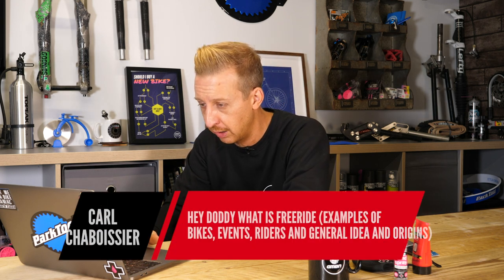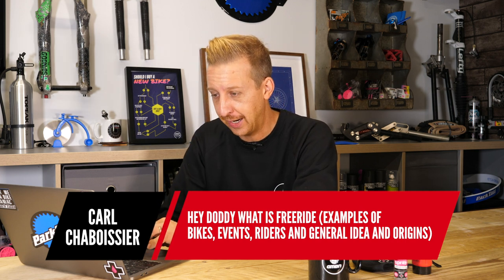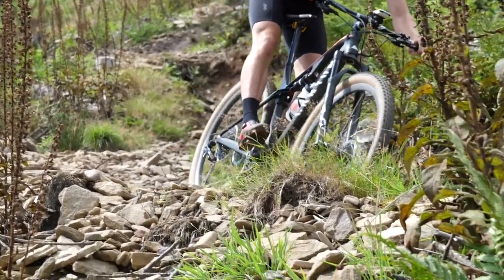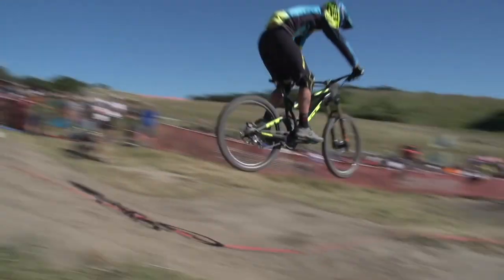Next up from Carl: what is freeride? Examples of bikes, events, riders, and general idea and origins? When mountain biking started, there was only really cross-country riding. When not racing, people would mess around — ride downhills, do slalom, trials — and those turned into parts of the sport as it fragmented into different areas: trials, slalom, and then downhill, which was just a time trial. In those early days you did it all on the same bike.